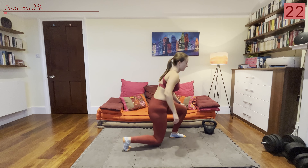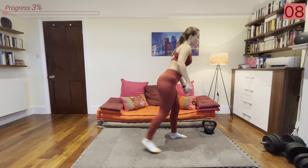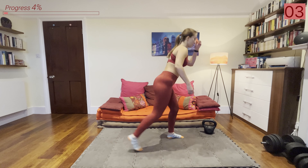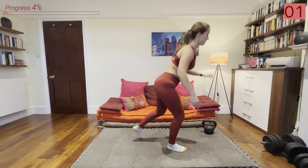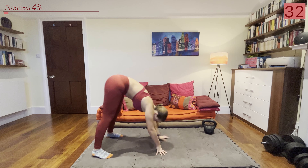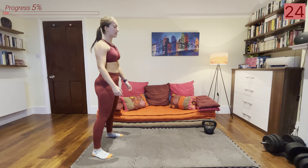Now we're going into some lunges — alternating legs, keeping our chest upright, trying to keep our balance as we lunge back. We're warming up our muscles and slowly elevating that heart rate. Remember, with lunges you can put your knee on the ground or just hover it slightly above — whatever you're more comfortable with.